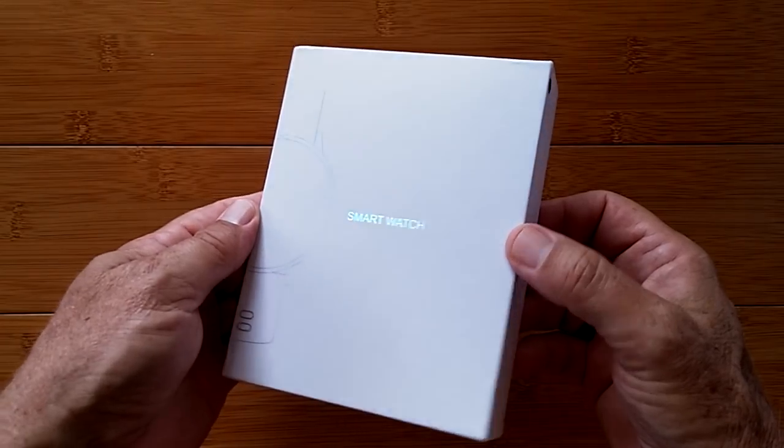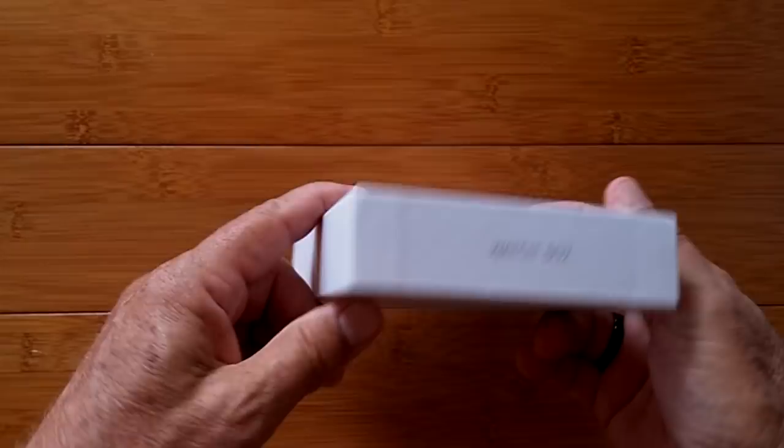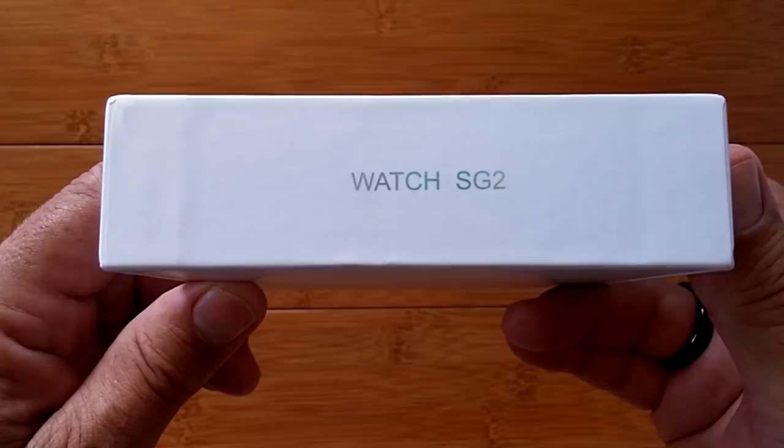Greetings and welcome to SmartWatchTix. We're a YouTube channel on the web at SmartWatchTix.com. Got what could be a game-changer watch to show you today. It's called the Watch SG2.